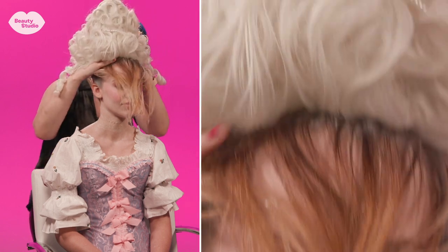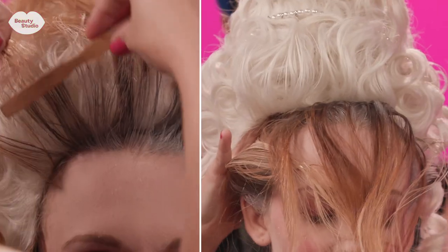Next I'm applying the wig and I'm taking the hair that I left loose and pulling it up into the wig in a style that flows with the hair that's already there.